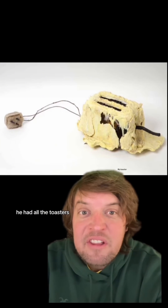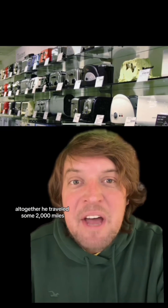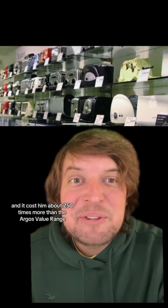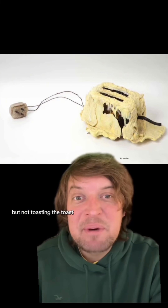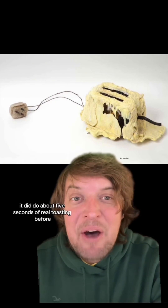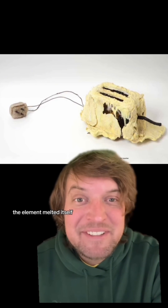With that he had all of the toaster's component parts. Altogether he traveled some 2,000 miles and it cost him about 250 times more than the Argos Value two-slice white toaster. He ran it through two 12-volt batteries and it was capable of warming the toast — and he burned his finger on it — but not actually toasting the toast. When he plugged it in it did about five seconds of real toasting before the element melted itself. So he considered it a partial success.